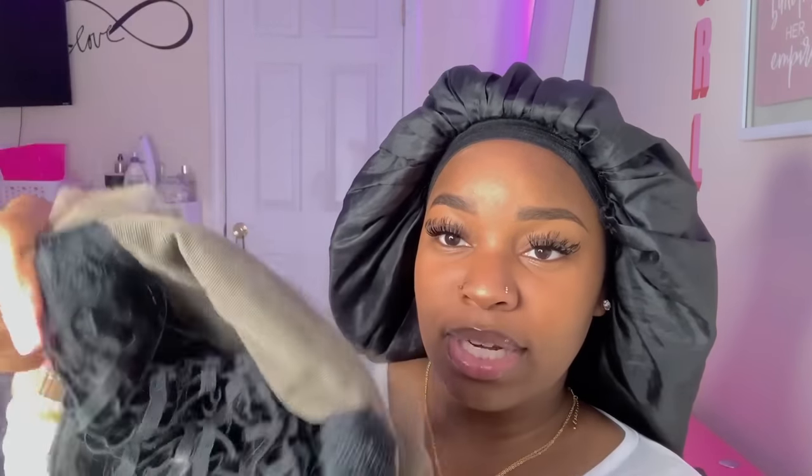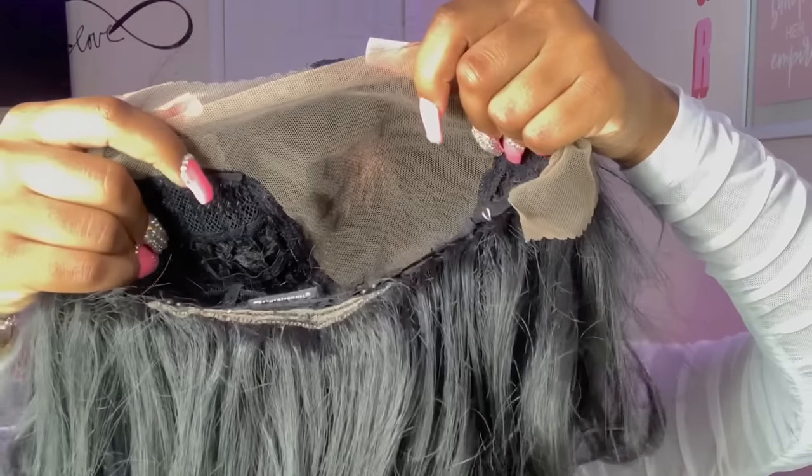I'm just going to show you guys what the construction of the wig looks like. I'm very excited because I almost bleached some knots on this wig last night because I completely forgot it was a synthetic wig. This is what the construction looks like on the inside — you have two combs right here and then a comb in the back.